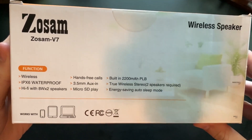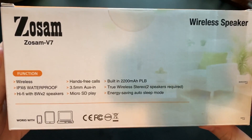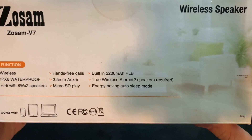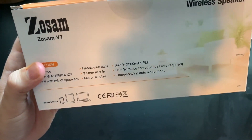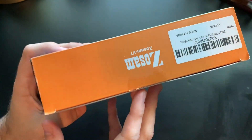Here's the back right here. It says Hi-fi, two 8 watt speakers, micro SD card, aux in, hands free, 2200 milliamp hour battery, true wireless speakers, and energy saving auto sleep mode. It also does not mention it here, but it does have hands free calling, so I guess that means it has a built-in microphone and we'll be checking that out.